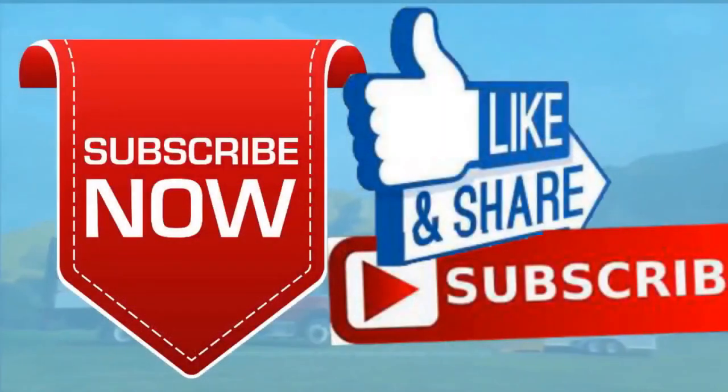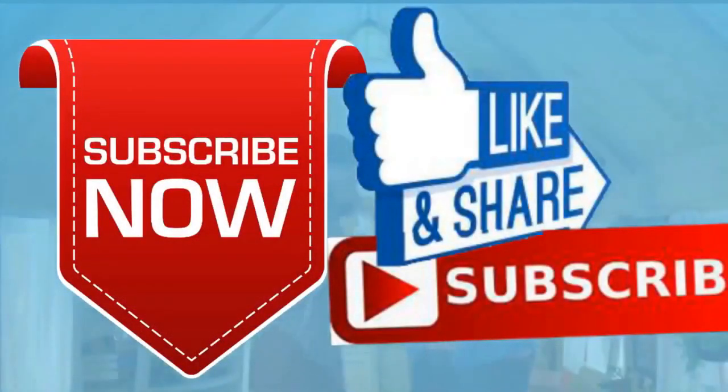Goodnight everybody — please give me a like and a subscribe and ring the little bell. Don't forget I have instructional videos available online; the link below shows a review of all nine videos. Later everybody, goodnight!